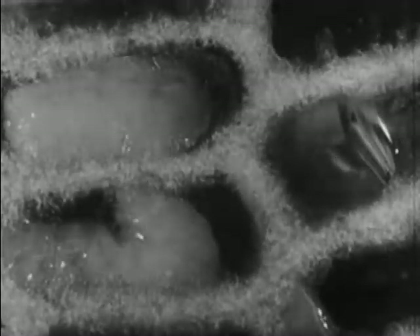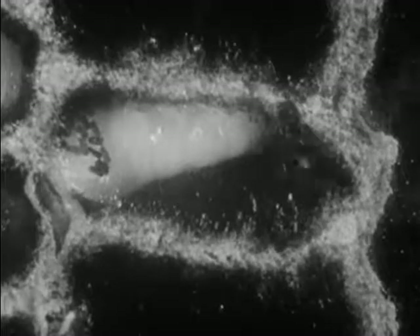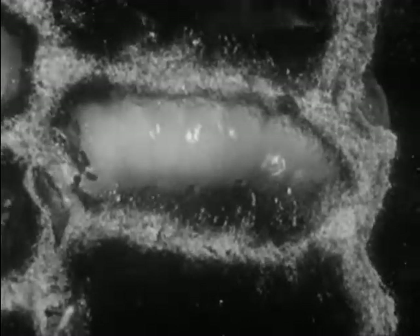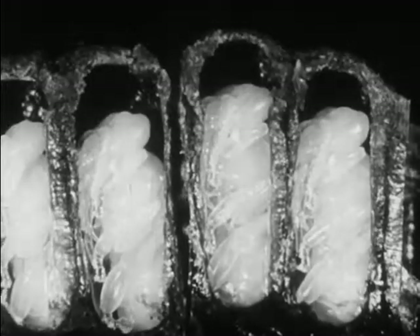Notice how a worker deposits food for this four-day-old larva. After six days the larva spins a cocoon. Inside this cocoon it will change into a full-grown bee. First the larva sheds its skin and changes into a pupa, as we see here with the action speeded up. The larva stays in the cocoon for twelve days and develops into an adult bee.